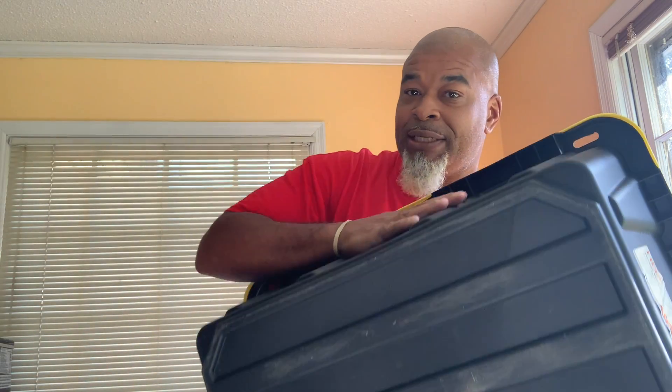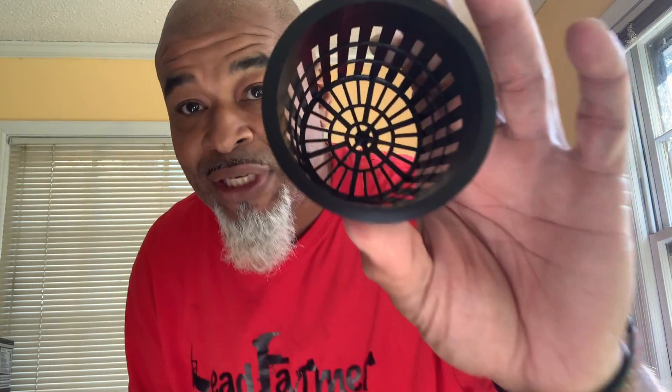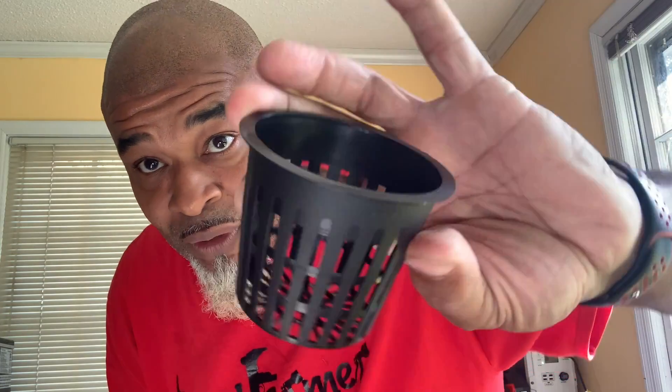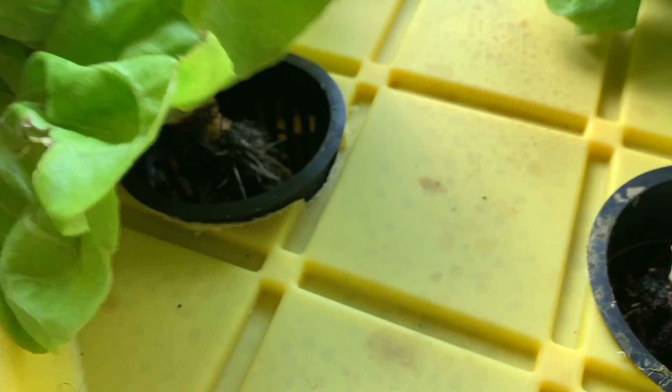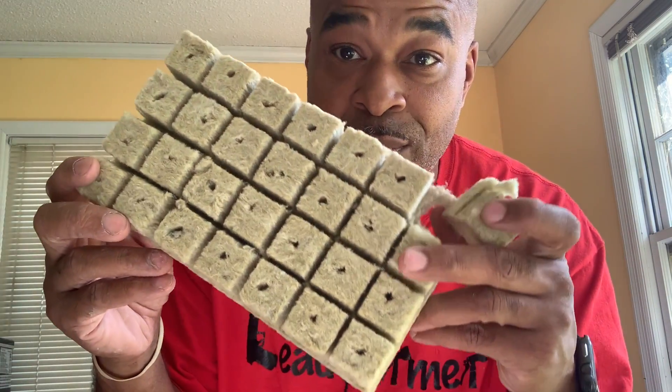You'll need a nice rigid lid and nice rigid sides because water is going to go in here. Next you're going to need a drill with a hole saw on it. You're going to be making those big holes for your net cups — this is where your plant will start growing in the hydroponic tank. You're going to need eight of these net cups.